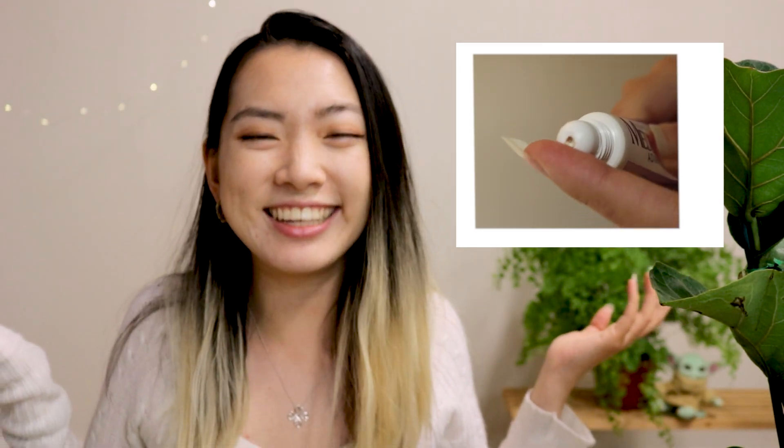Aside from the itchiness, this thing doesn't smell. It has barely any color, just a light yellowness. And it does the trick. In conclusion, I definitely recommend this product. Go check it out if you would like, and I will see you guys on the next one.